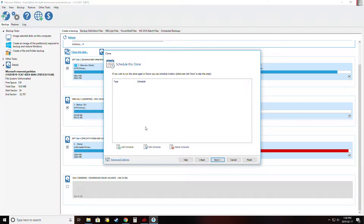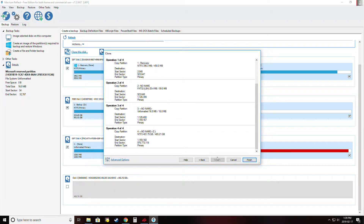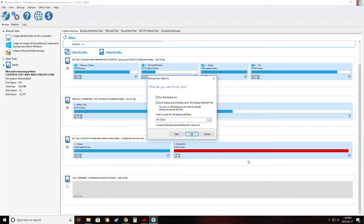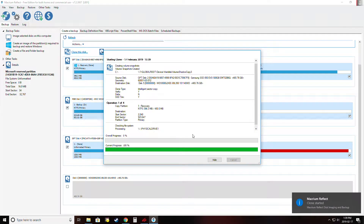Once that's done I'll click 'Next.' For schedule, I want to clone right away so we'll go next. It tells me what it will be doing. The source disk is the 850 and the destination is the Western Digital — that's the one I'm copying to, so everything looks good. We're going to hit 'Finish,' then 'Run this backup now.' I don't want to save backup and schedule, so we'll go OK.